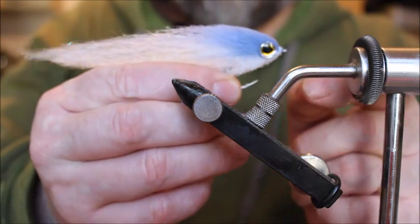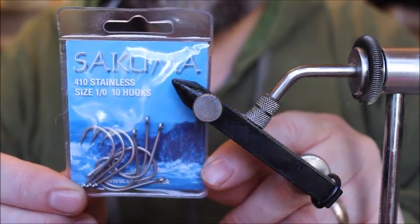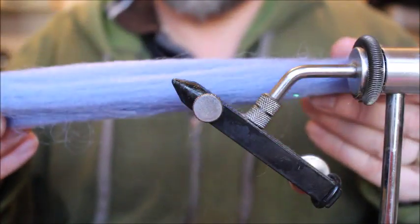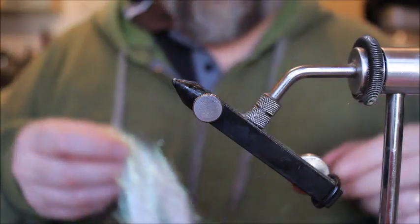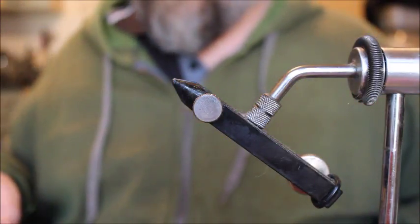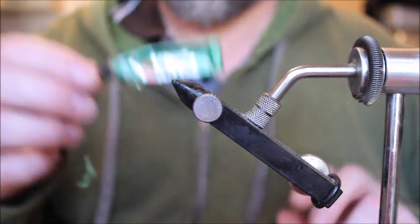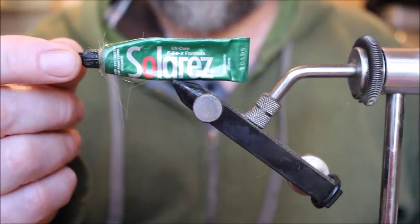To tie the fly you'll need some Sukuma 410 stainless steel saltwater hooks in 1-0. You'll need some of our prey fish fiber — I've got white and bait fish blue — a small amount of saltwater angel hair, some six millimeter silver scales eyes, and thread. I'm using Vivos 140 in white, and I'll be attaching the eyes with some Solar Res Flex. I find Solar Res Flex is very good for attaching eyes; they stay on very well with it.